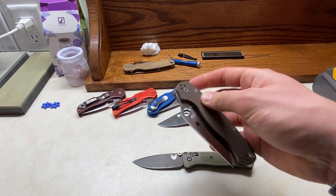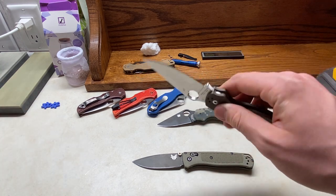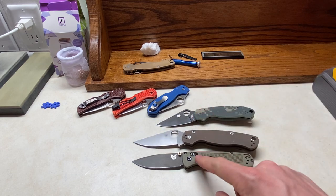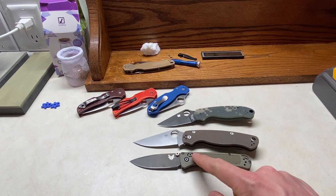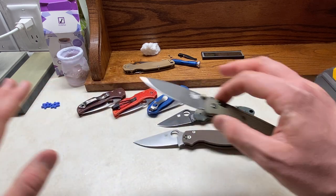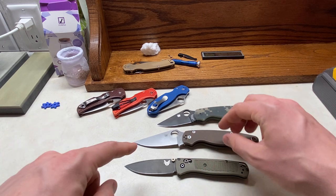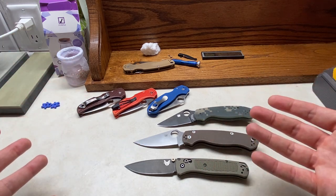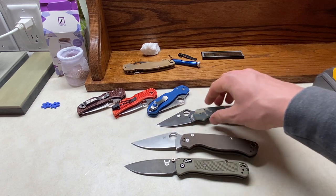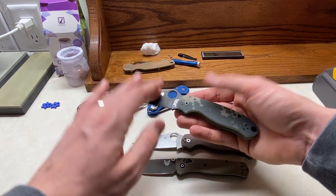S35VN does sharpen well — the edge it takes is very fine, so if that's what you're looking for, it's a pretty fun way to go. But I always preferred the edge I'd get off of S30V. I feel like S30V I can do a wider variety of edges and get the performance I want, whereas with S35VN I really prefer a polished edge on it — talking Spyderco Ultra Fine. And then iterating from S35VN up to S45VN...